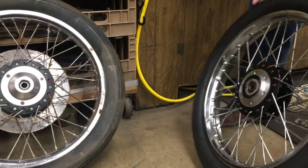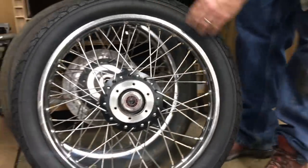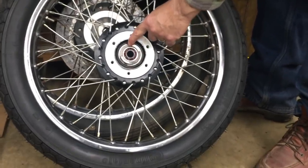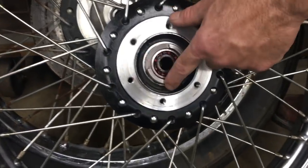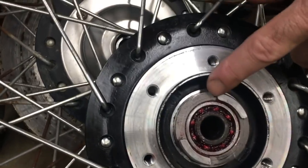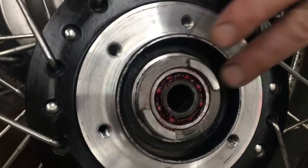One thing you have to look out for on this side of the bike, where the speedo drive comes — you've got these nubs, and a lot of times these nubs here get worn down. This is like a nine on a scale of one to ten, at least. But these get worn down and it's not a good thing.